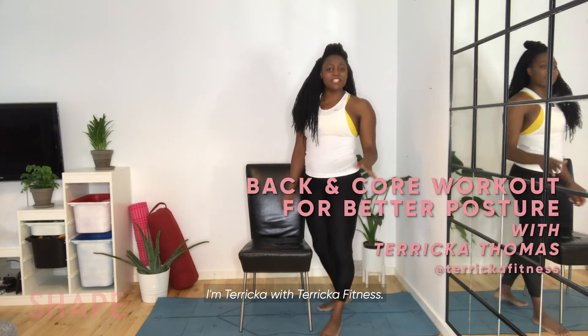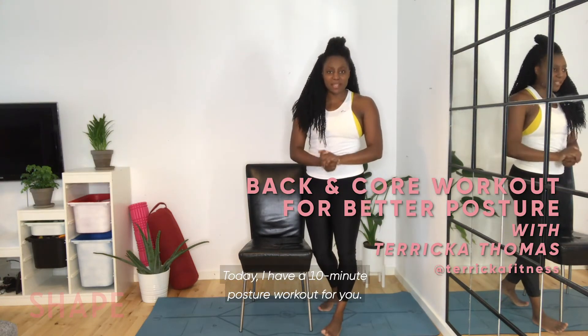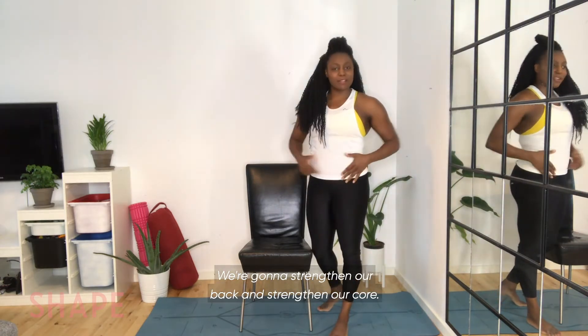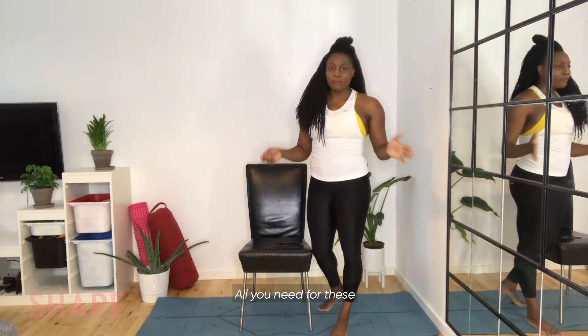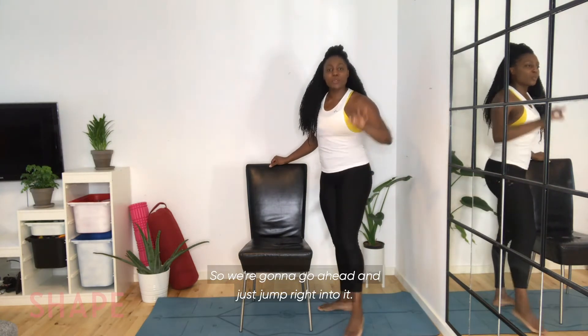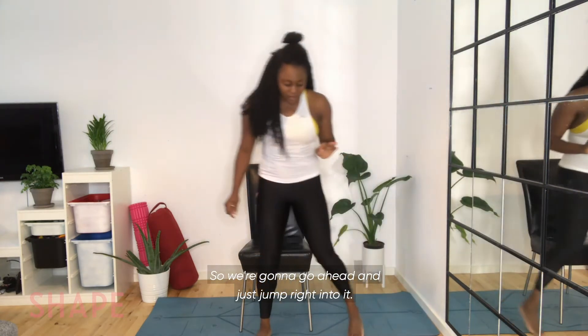Hi everyone, I'm Tarika with Tarika Fitness. Today I have a 10-minute posture workout for you. We're going to strengthen our back and strengthen our core. All you need for these 10 minutes is a chair and a mat. So we're going to go ahead and just jump right into it.